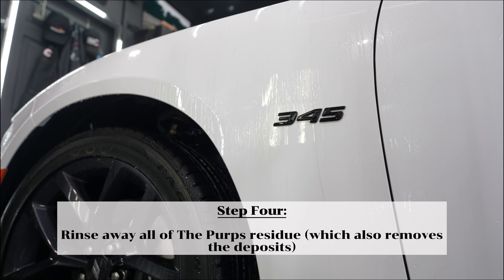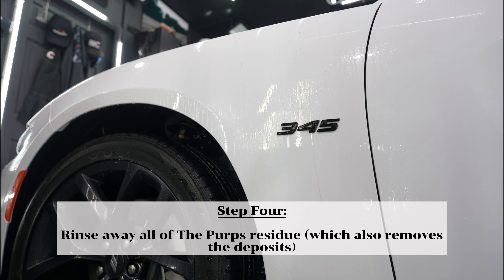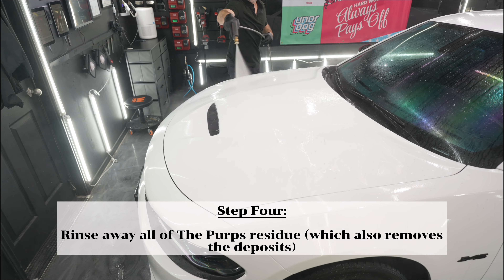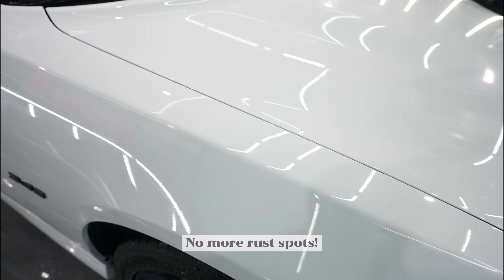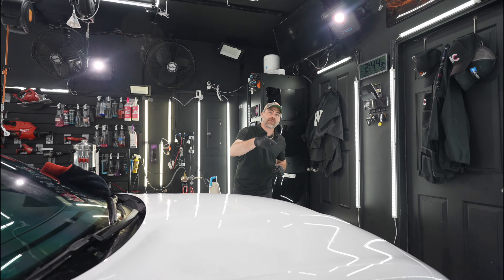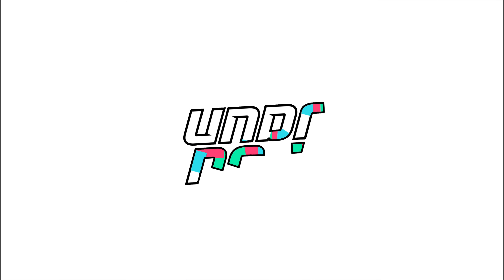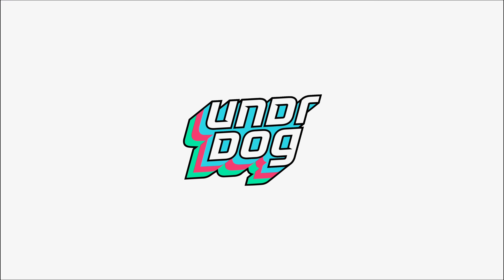The next thing we're going to do is rinse away all of this really well. You can see all the spots on this hood — we're going to rinse it away before it dries on the surface of the vehicle and get all this rust off. You can see where the rust and iron spots were from the beginning of the video are completely gone thanks to the Perps.